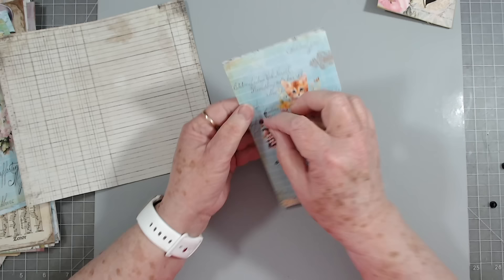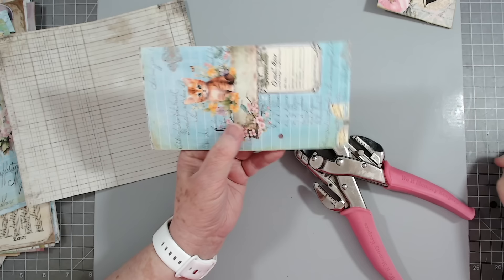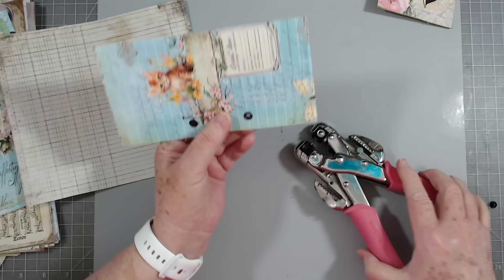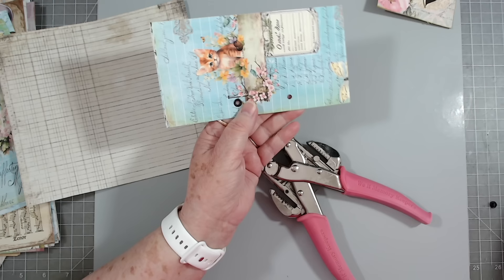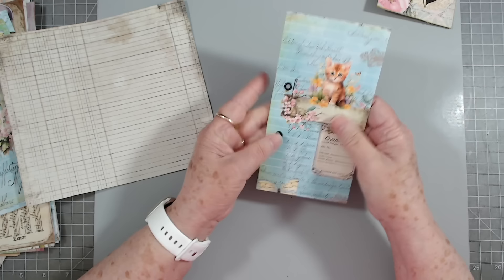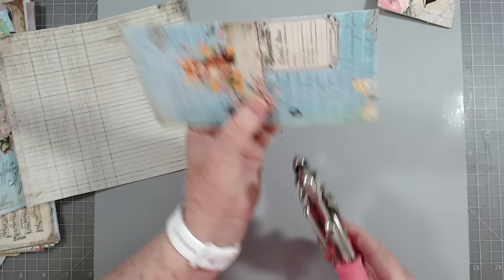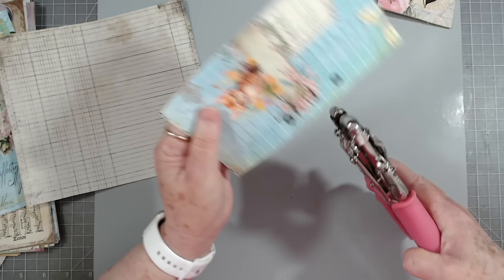Then I am going to put an eyelet through here. I think the black ones will look okay — we'll do black on this one and some different colors on the others. This is a Crop-a-Dile from We Are Memory Keepers — somebody asked me the other day what this contraption was. We sell them in the store. They're fantastic for putting in your eyelets. I put the eyelets in before backing it so we can cover up the back. I'll press them a little bit harder so those little pieces lay down more.